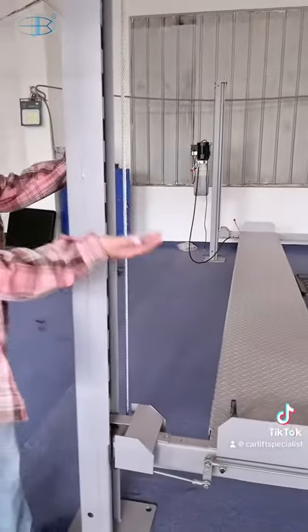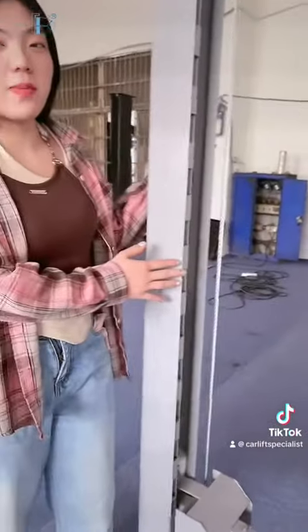Hello friends, this is Leah from Shanghai Fanball Automatus Equipment Company Limited. I know that all of you like this product. Look out here — this is the four-post elite, the most popular product in our company.